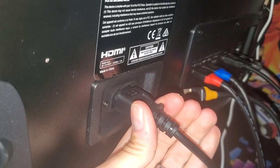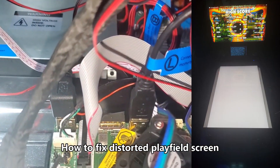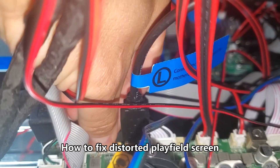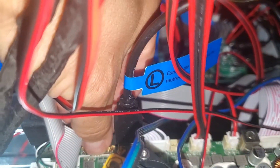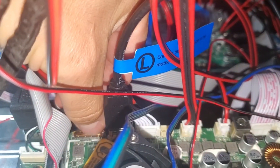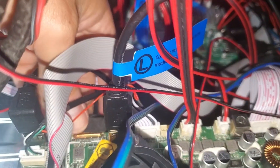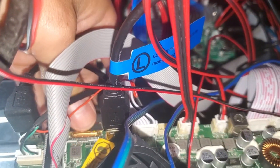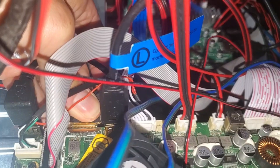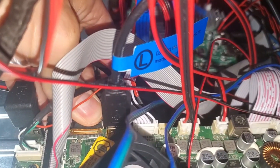First thing you want to do is unplug the power cord if you're having playfield display issues. Reseat the playfield cable on the motherboard — put your fingernail under the latch. This is a locking latch; you want to lift up on that latch, then grab the cable and latch, remove it, and then reseat the cable by sliding it back in. Make sure it's flush on both ends.